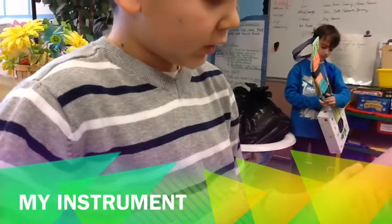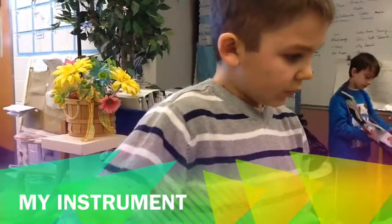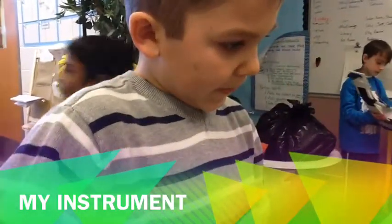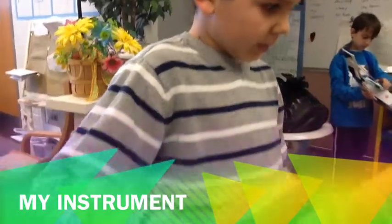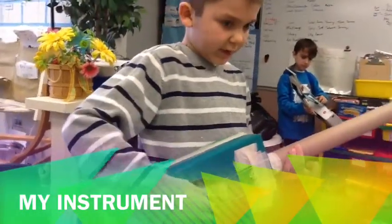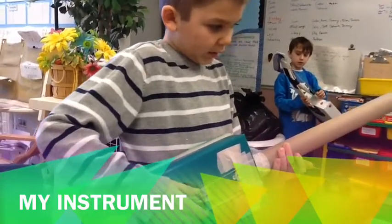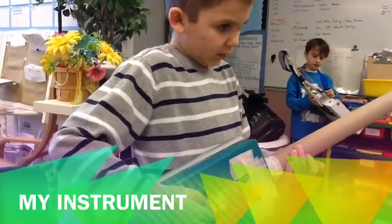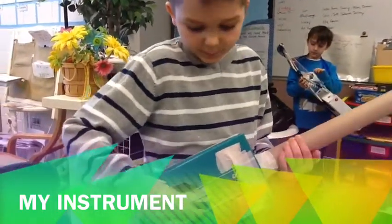Just pluck to make the instrument. To make a high pitch, you have to pluck in between the strings. If you want to make the low pitch, you have to pluck the smaller strings. If you want the medium, then it will be fine.